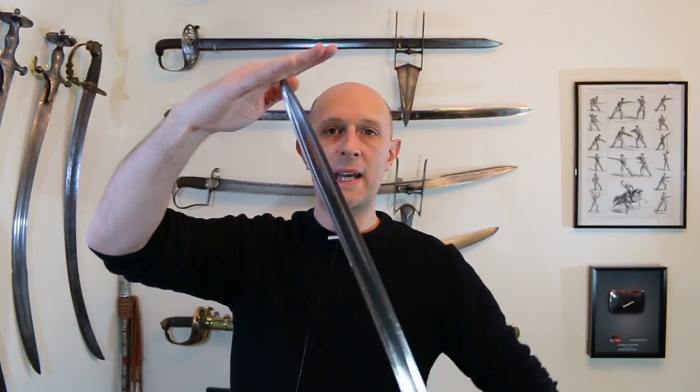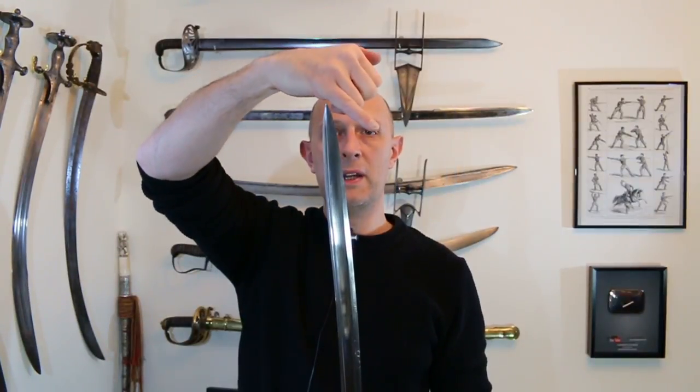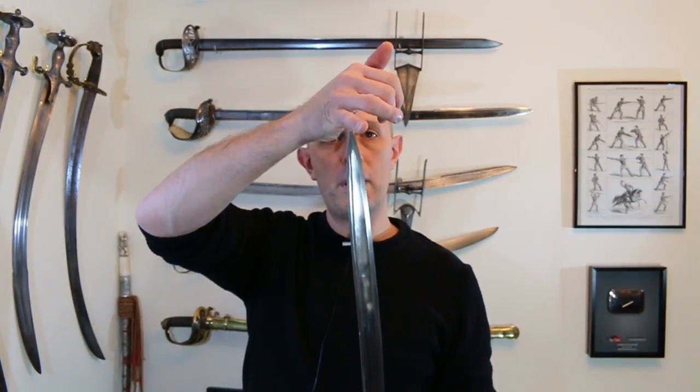Remember the earlier French sword had its point located in line with the back edge? Those are generally worse at thrusting because as soon as you impact with something, if the point is located at the back, the back end of the sword wants to divert out. It will skim off the target if there's any resistance — if it hits bone, for example, it will slide off away from it, or if it hits a buckle or thick clothing like a winter coat, it's more likely to divert, and less energy penetrates through.